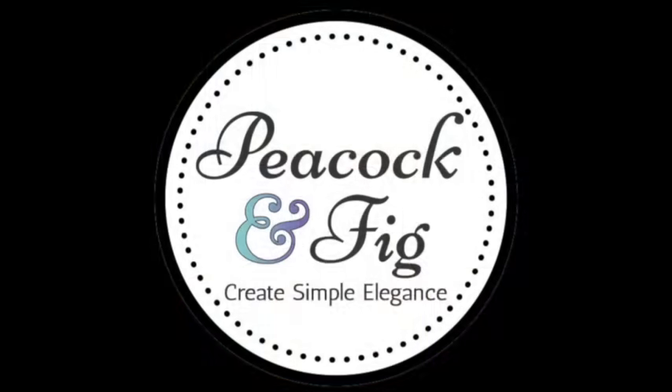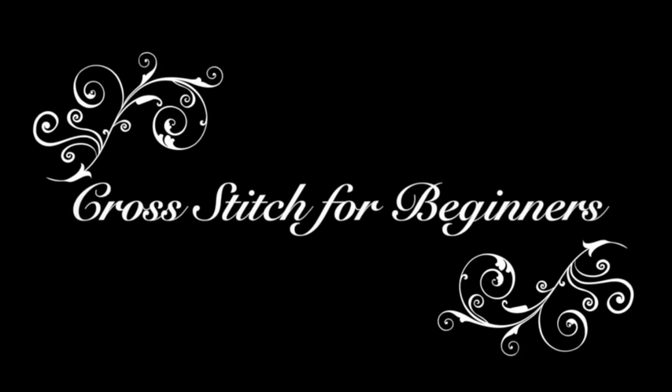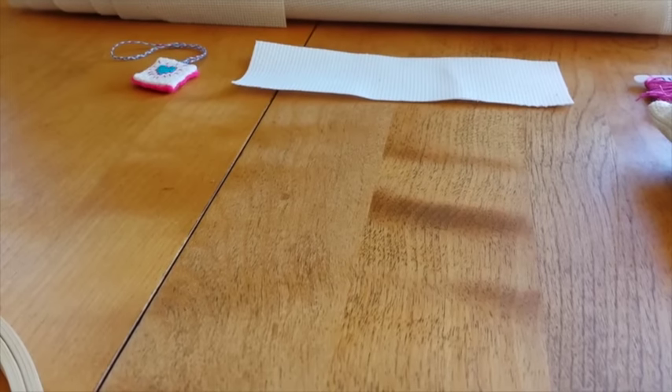Hi! My name is Dana, and I'm a cross stitch designer. Welcome to Peacock and Fig! In this video I'm going to be showing you quick tips about how to start your first cross stitch project.